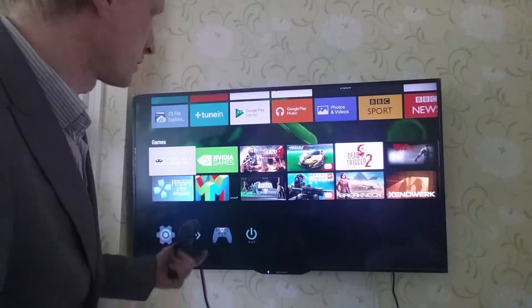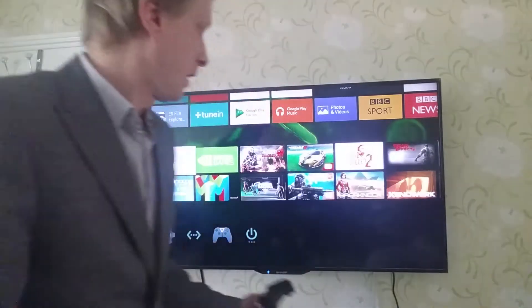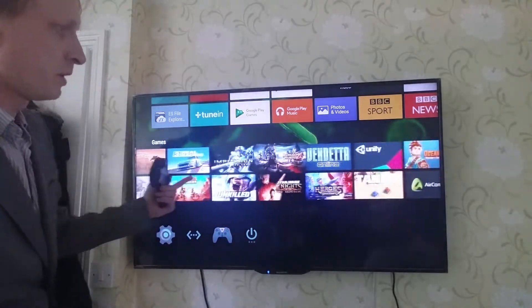I do videos about games on Chromebook — does the game run, is it worth the load, how the Chromebook performs with specific Android games, and general Chromebook use. And I got my hands on the Nvidia Shield TV, so as you can see I've got a bunch of games pre-installed and sideloaded.